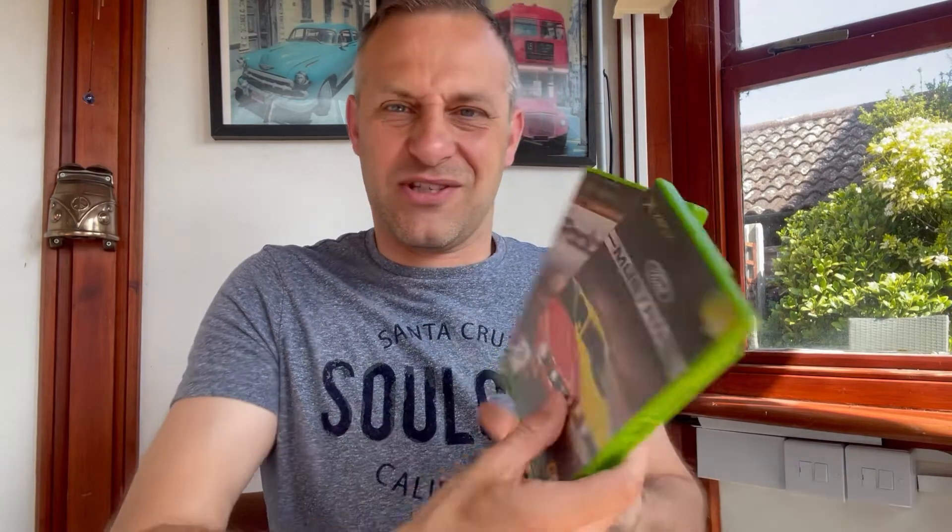I think both of these cost me about eight quid total. They weren't super cheap, but fairly cheap. The condition just isn't great though. I've got two games but I don't consider that a win today — big shame. Still, they're very good games and we'll get to play them at some point.